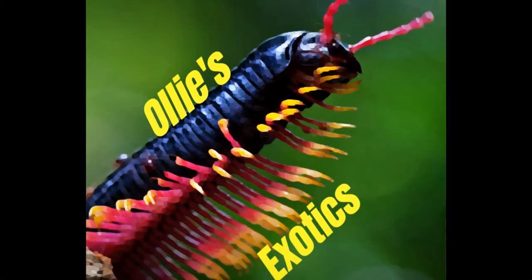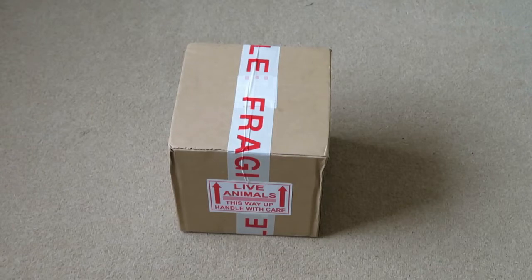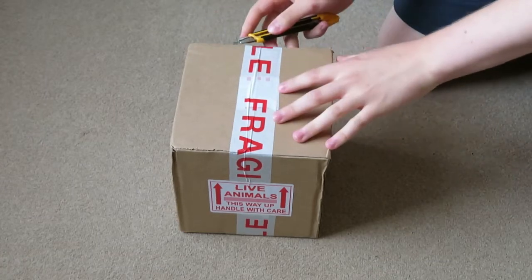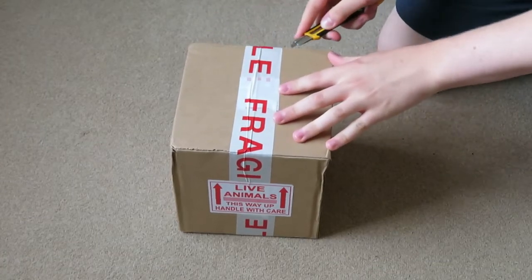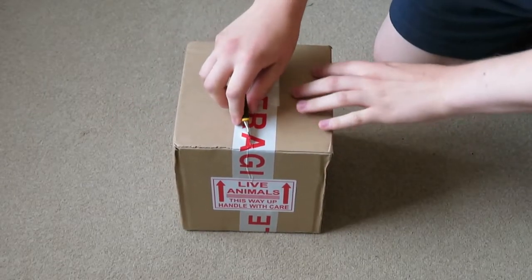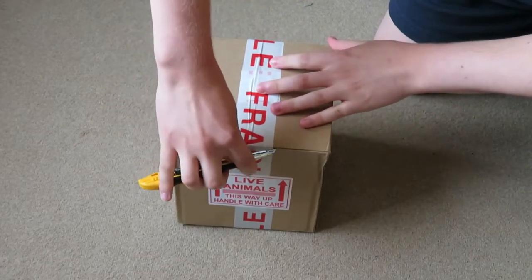Hi everyone, today I'm going to be unboxing my order from Venomous Visions. I'm about to open my box from Venomous Visions. Thank you Tony Webb. As you can see it says live animals, handled with care. Don't you just love it when the postman — it says put this way up but the postman doesn't put it that way up.